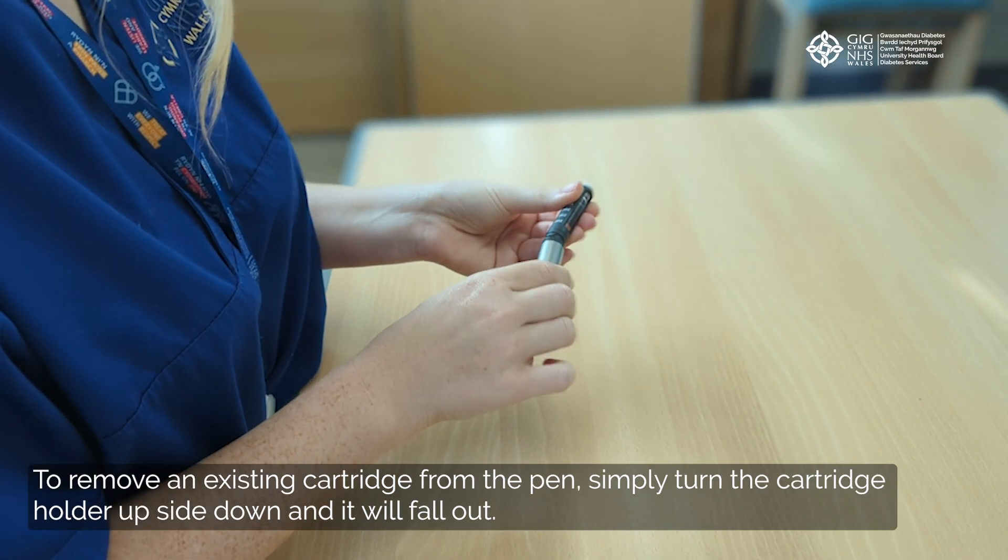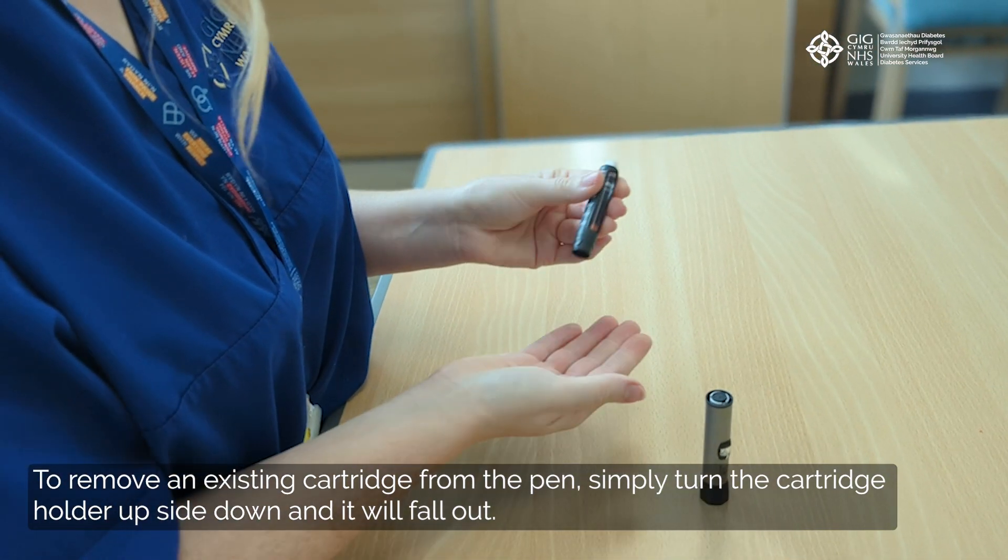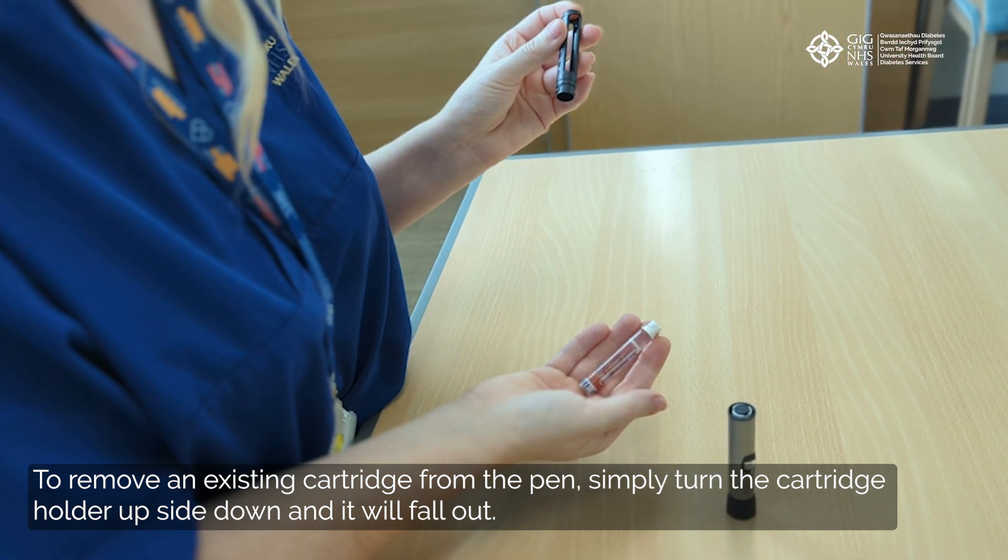To remove an existing cartridge from the pen, simply turn the cartridge holder upside down and it will fall out.